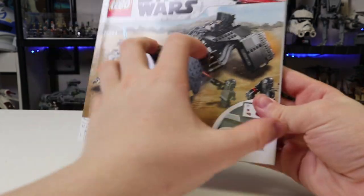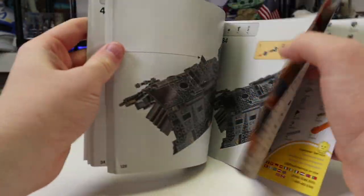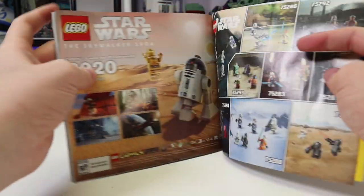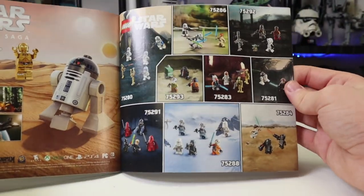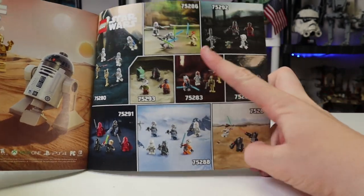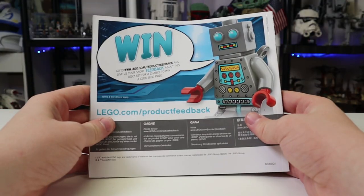Here are the instructions. You get your QR code, a look at all the builds, and flipping to the back you can see the advertising and also something for the Star Wars game — the one that apparently didn't come out in 2020 or 2021, but 2022 is when it will be coming out. This is obviously the only real sequel set, other than if you want to count this one. You get the back of the manual, and now let's take a look at the minifigures.